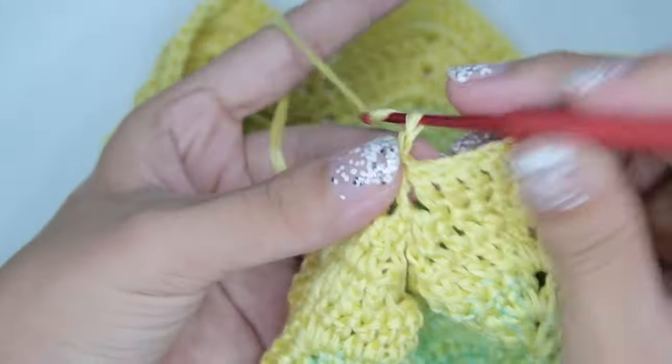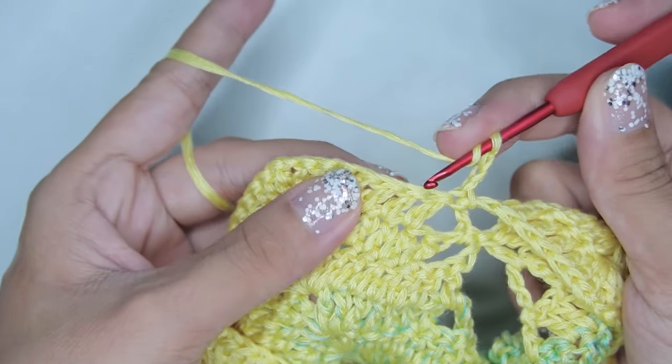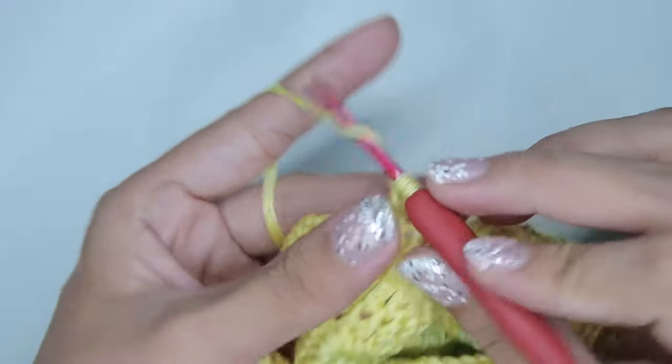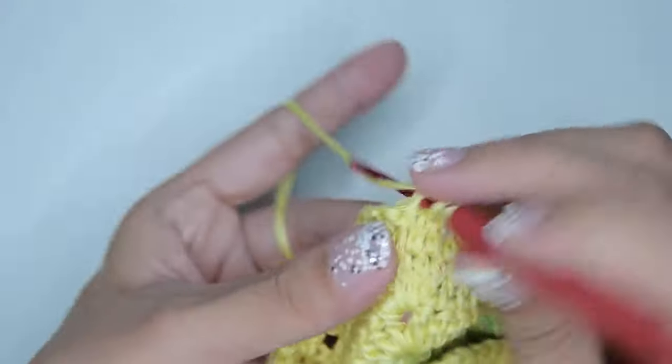For round 2, begin with chain 3 and flip your work. Then do the same post and shell pattern from the previous round, except do a back post double crochet in each post instead of a front post double crochet.